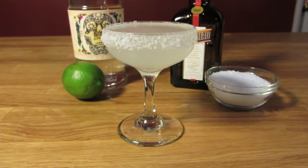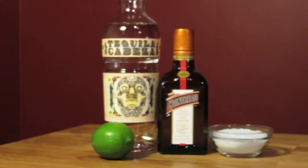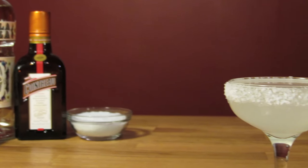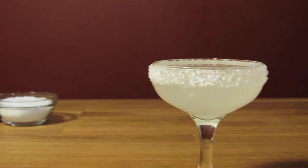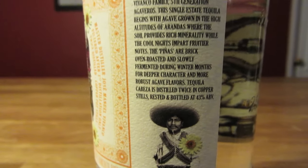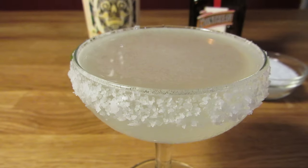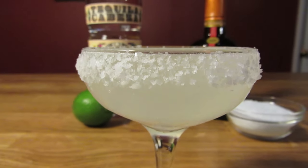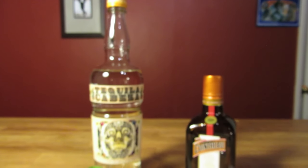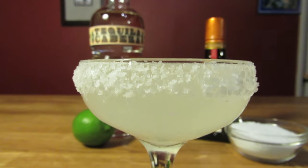The margaritas of the 70s and 80s were typically made with mixto tequila — a hybrid of agave distillate and other distillate like sugar cane, plus things like coloring, syrup, and glycerin. Anything that doesn't say 100% agave is a mixto. You definitely want to use a good, flavorful 100% agave tequila for this drink — one that's bold and earthy, and can stand up to the sharp flavors of the lime and orange liqueur. Some recipes call for a reposado, but a well-made blanco or silver with a full-bodied flavor will work just fine.